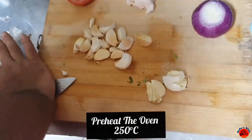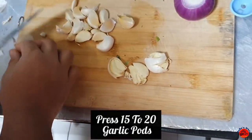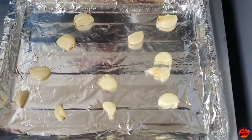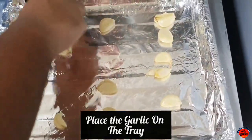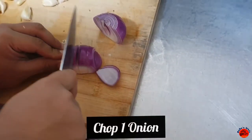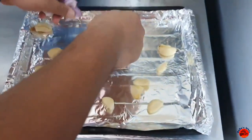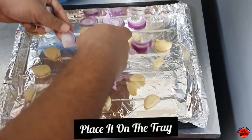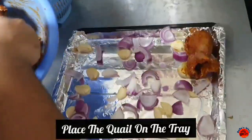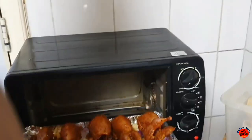Let's preheat it to 250 degrees Celsius. We'll cook it in 15-20 minutes. We will place it in a tray and arrange it in the oven.